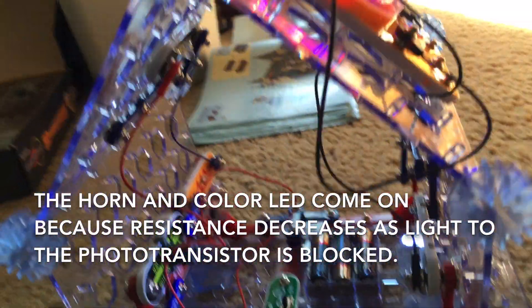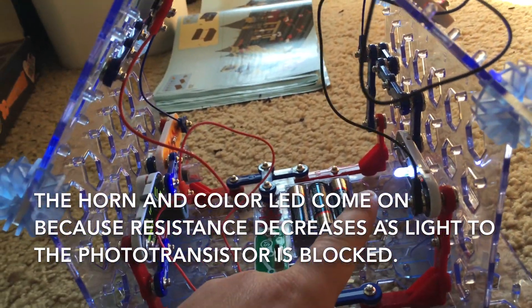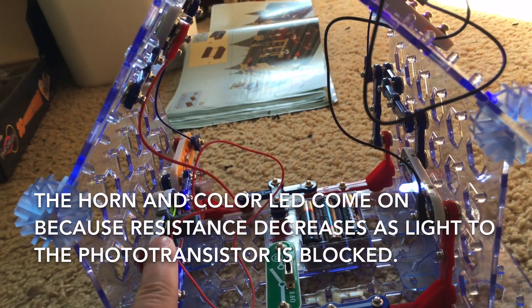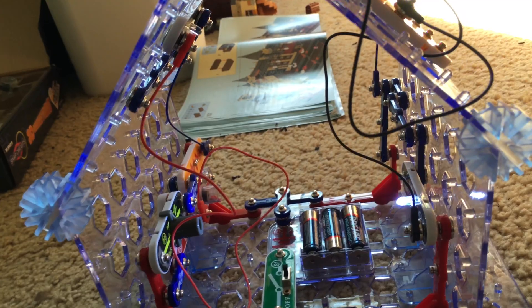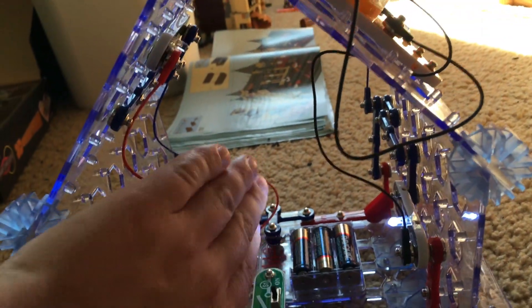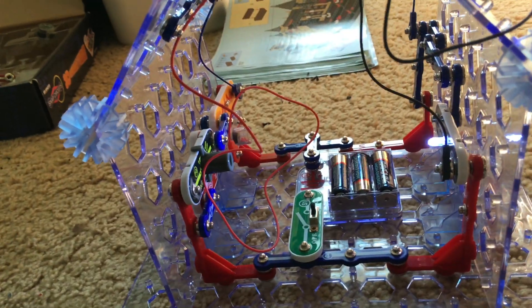That's because when I put my hand in the house, I'm blocking light from the white LED to the phototransistor. When light cannot get to the phototransistor, the alarm and color LED turn on. You can pretend that this is a real house and that this is like a burglar alarm.